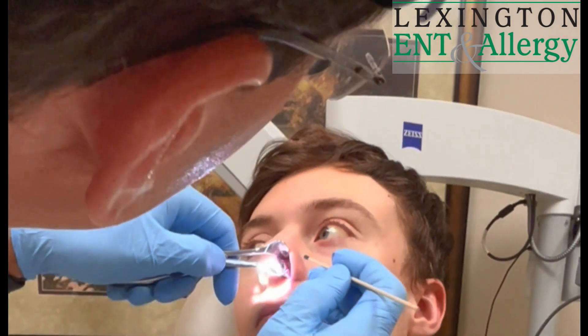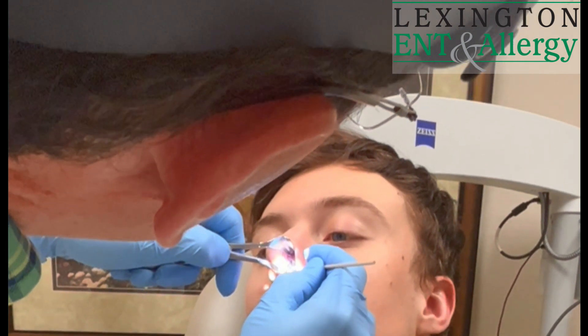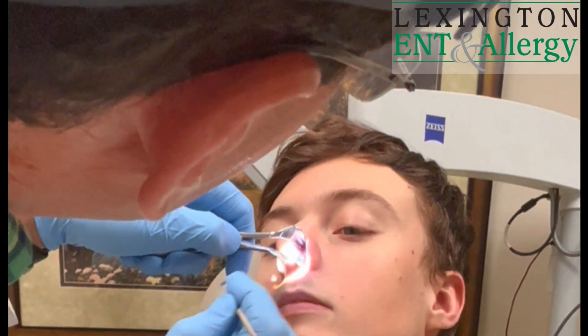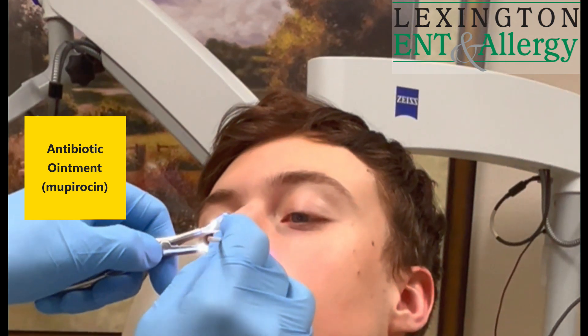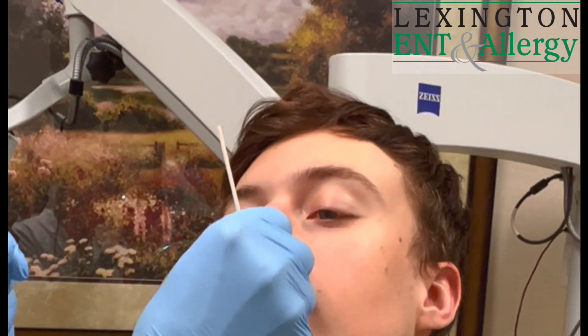Still need to do a little bit more. I'm going to put a little ointment in there. Just take a little glob of ointment and I'm just going to smear this really just up the crease of the nose and pinch that to rub it around a little bit.